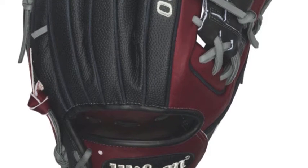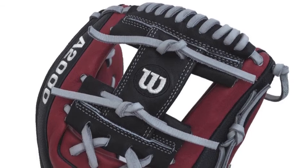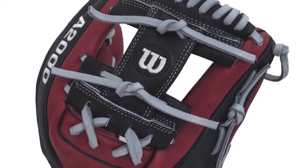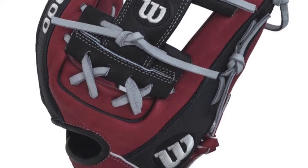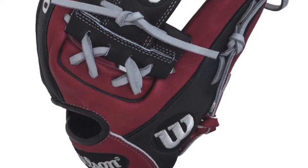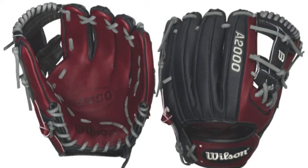At 11.5 inches, this is the ideal size for the middle infield or third base, and with the perfect marriage between Wilson's premium leather and their signature SuperSkin material, this is a glove that is not only lighter but more durable as well. SuperSkin is half the weight of normal leather with two times the strength.